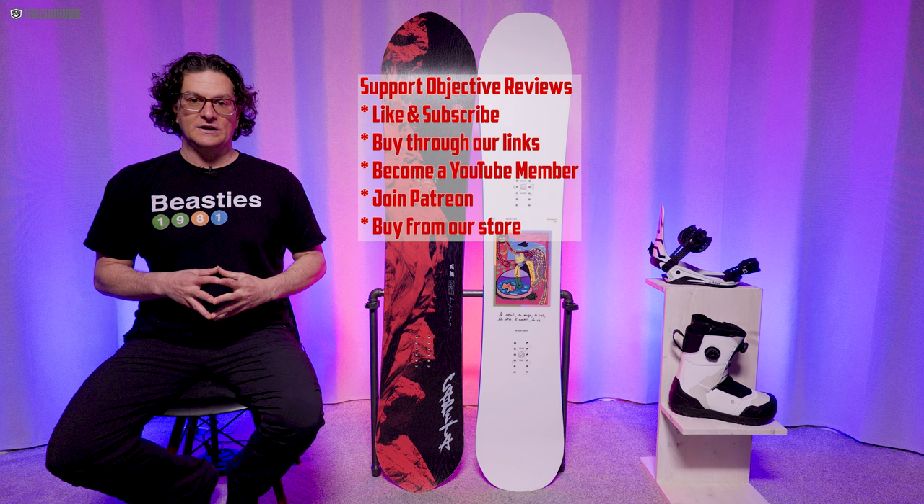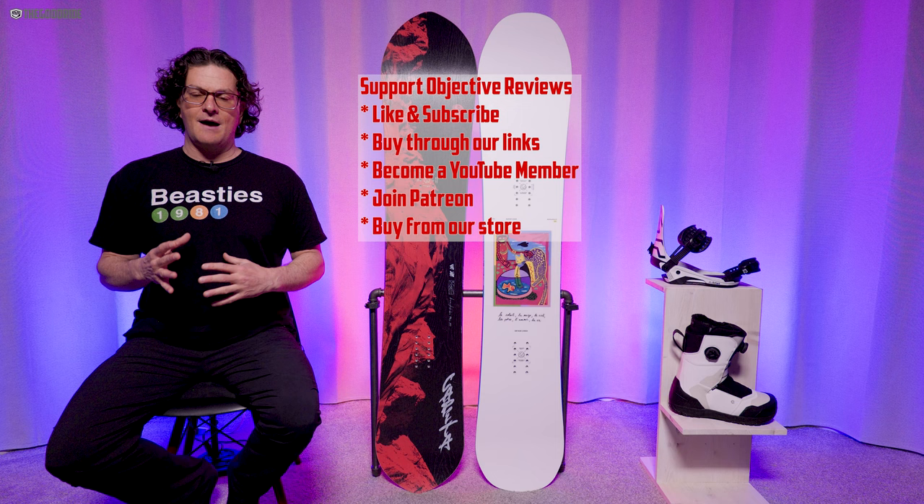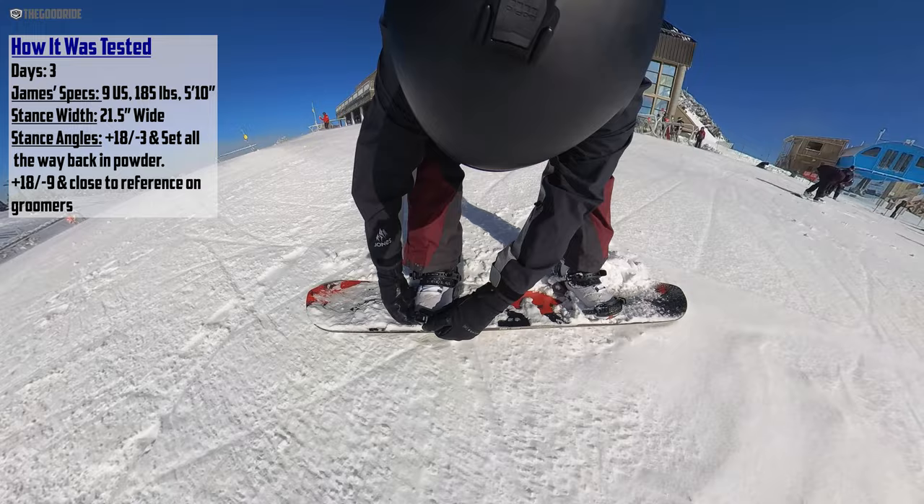Next to it is the Aeronaut. I'm really not going to be talking about the Aeronaut much in this review because the Kazu is unique to the Capita line and I don't really have something to compare it to — it just sits on its own. I rode this with Union Atlas, Burton Kendos, Ride Torrance, and my Ride Fuse boots.